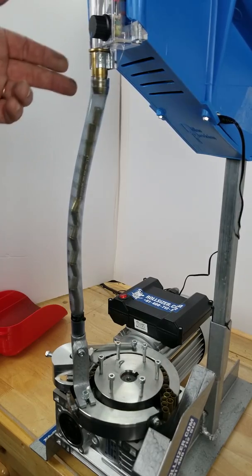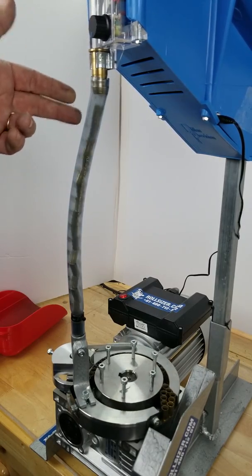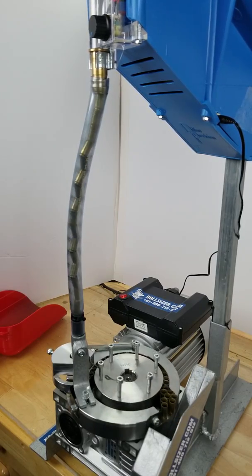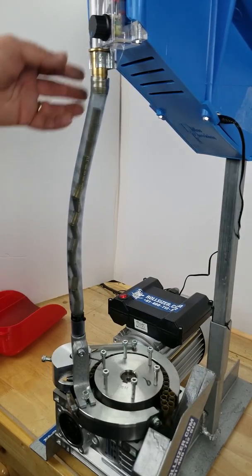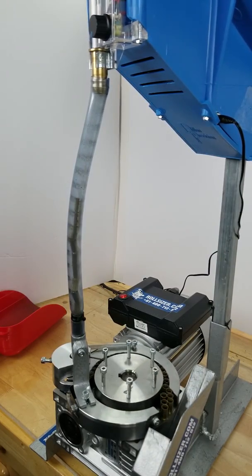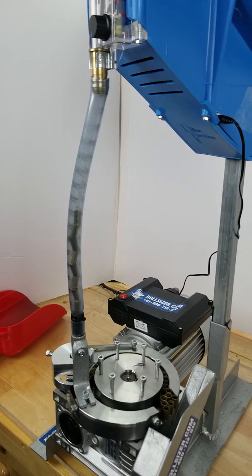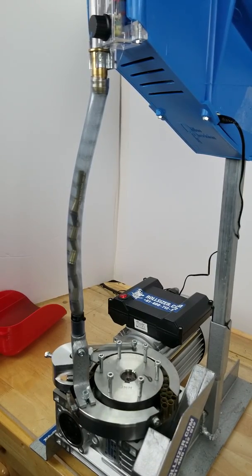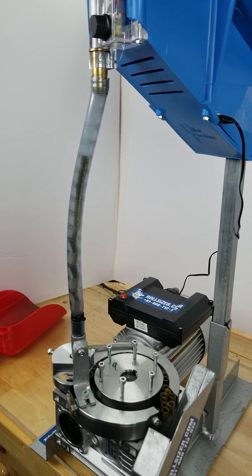Even with the gap and having the case feed on, you'll see it's pretty much caught up to that gap now. Now, if I had it jammed, put it in reverse, come back out of reverse — after having a gap in there — I'd just come back and start dumping cases on there and catch up again, keeping the Rollsizer fed the whole time.